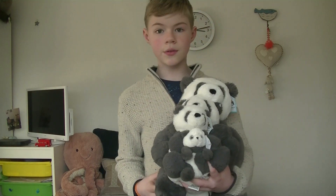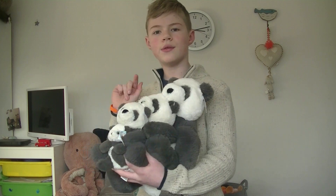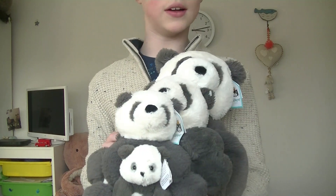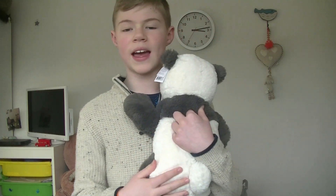They are extremely cute. Something really nice they've done is they've made it so that every single Harry Panda size fits in the other Harry Panda, so you can make them all hug each other like that. I think the big Harry Panda is probably one of the best Jellycats I've ever seen for cuddles.